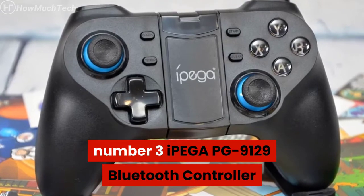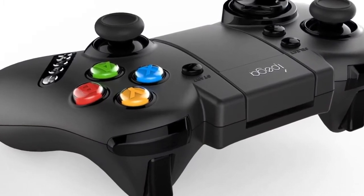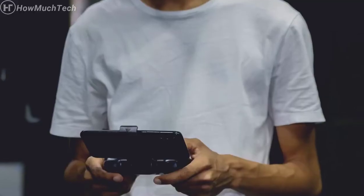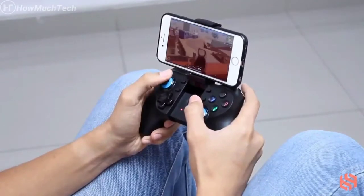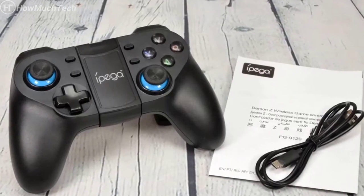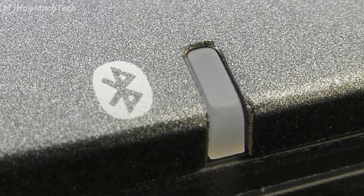Number three: iPega PG 9129 Bluetooth Controller. This is a budget-oriented option best suited for those who want the most tactility out of a game controller while playing mobile games. The iPega PG 9129 has a flexible mobile holder that stretches up to 86 millimeters, enough to hold the biggest phones. It has great buttons and comes with a turbo mode that can lock in buttons, giving users twice the number of actions — useful for sprinting or shooting in games like PUBG Mobile or Fortnite. It features a smooth textured hand grip and supports up to four Bluetooth devices, switching between them seamlessly.